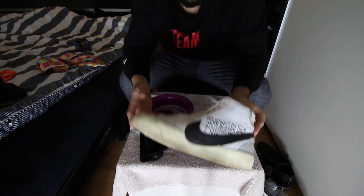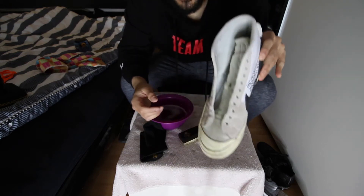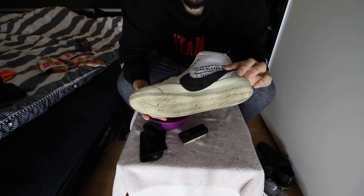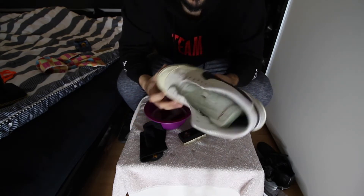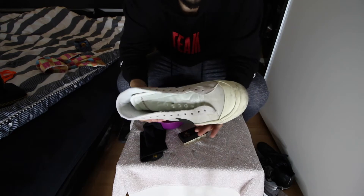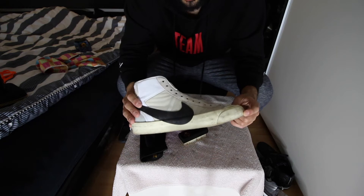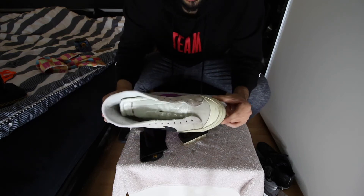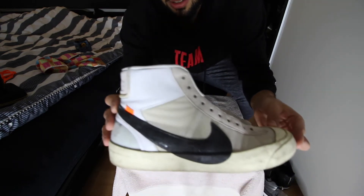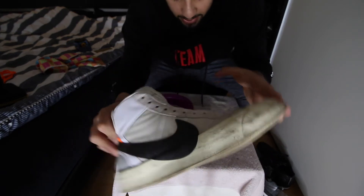Moving on to the Off-White Blazers — they're really dirty, look at that. They're messed up and actually sticky too, which is disgusting. I took the laces off because I need to fix them. The toe box is also scratched up. I'm never going to a party wearing Blazers again. Let's try to clean them.